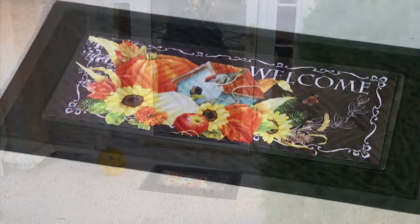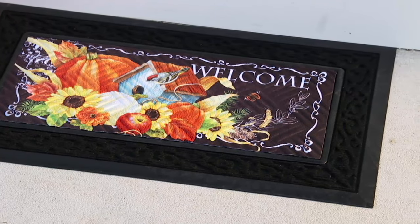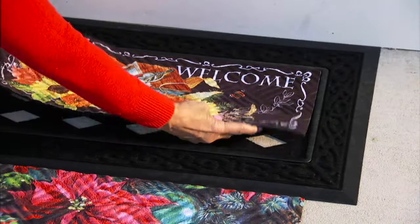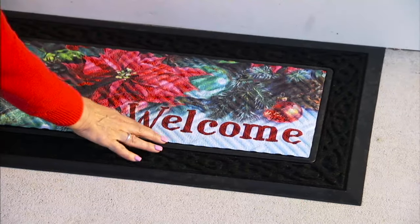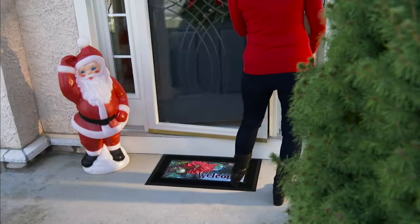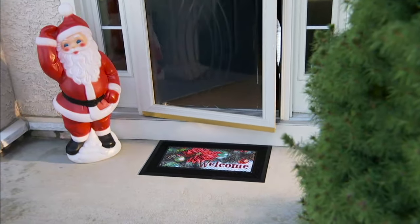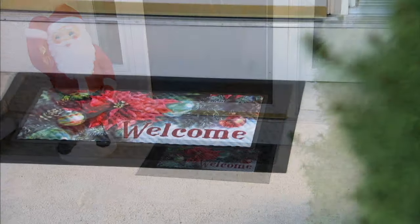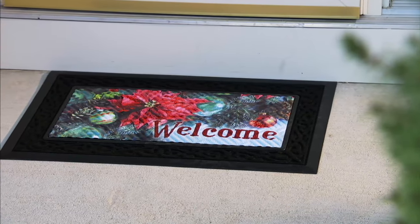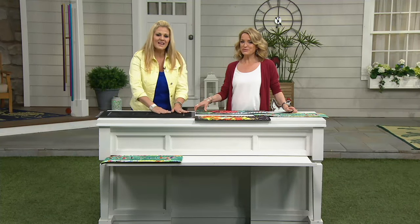These are also soft to the touch, so if you have pets — my golden retriever Norman does not like the tougher mats that hurt their paws — this is nice and soft for pets coming in and out and wiping their little paws. And if you're walking out barefoot, it's comfortable too. You might want to put one by your back door as well, especially in summer when you're not wearing shoes at home.